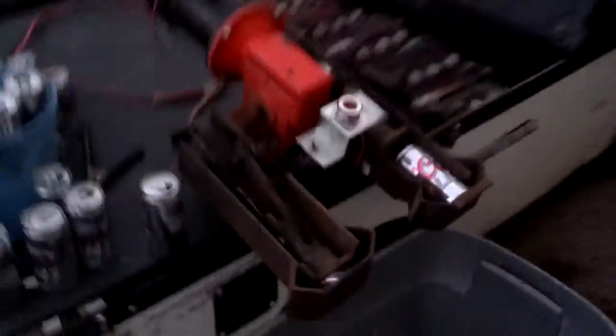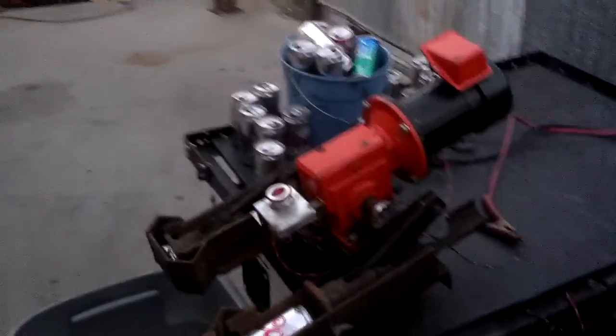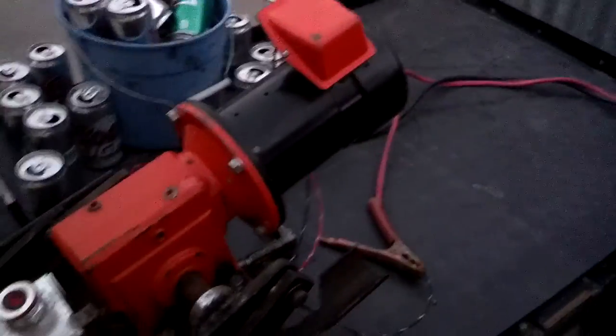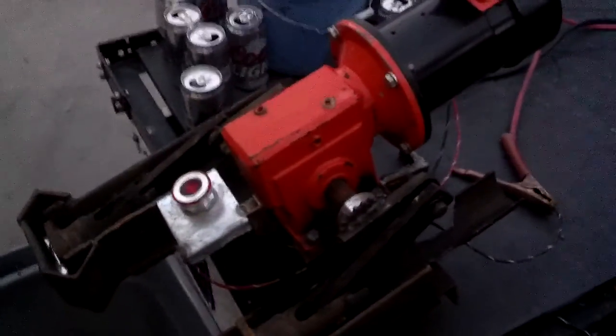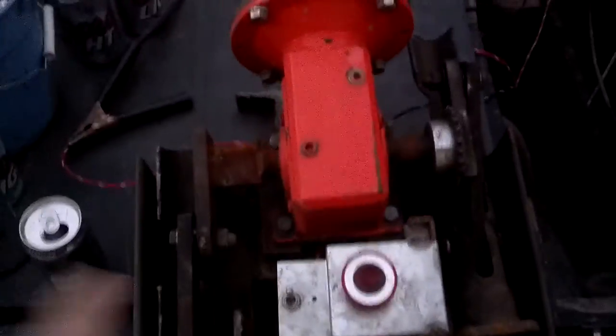Alright, so this is Murder Gadget 2. This is a 36-can-per-minute can crusher. It runs off of a 90-volt DC motor and a worm gear. And I was fortunate enough to find one that had outputs on both sides.